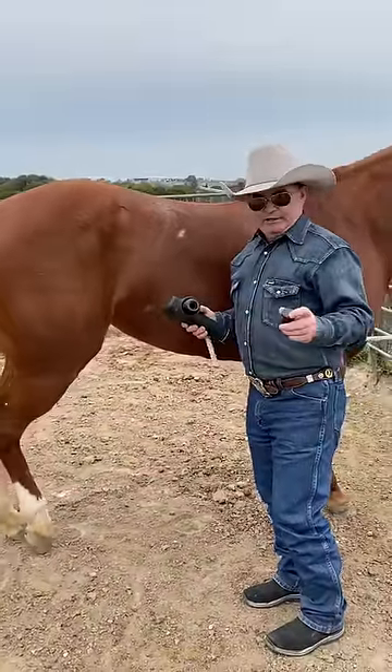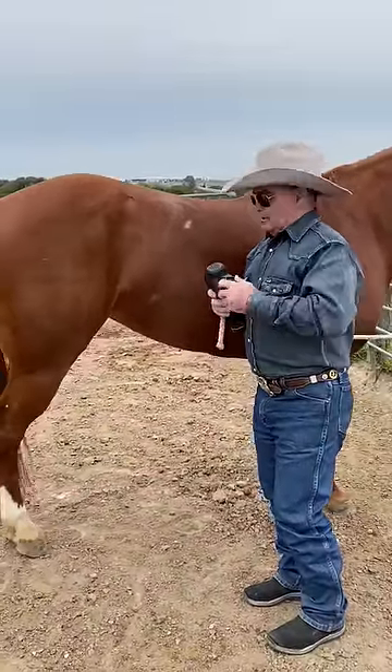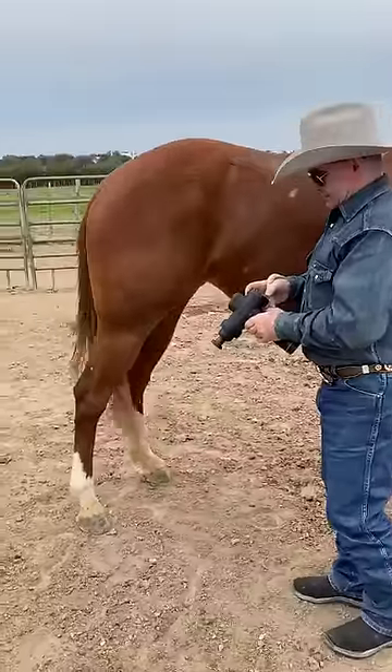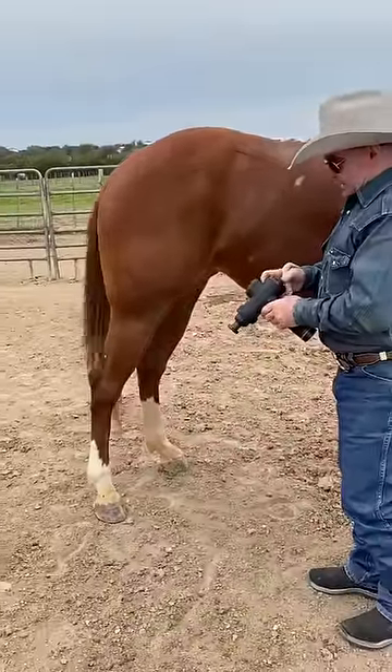This attachment here is really good for going around bony areas. Remember, there are a lot of muscles down around the hocks.